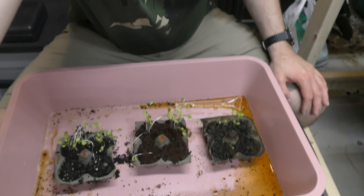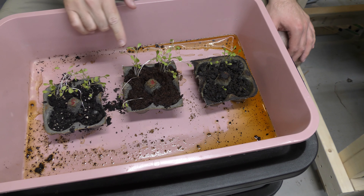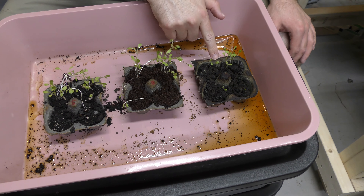I planted them all at the same time, they've been in the same container, I've had them out in the sun, and let's take a look and see how they're doing one week later. We have our potting soil, our coconut coir, and our compost.